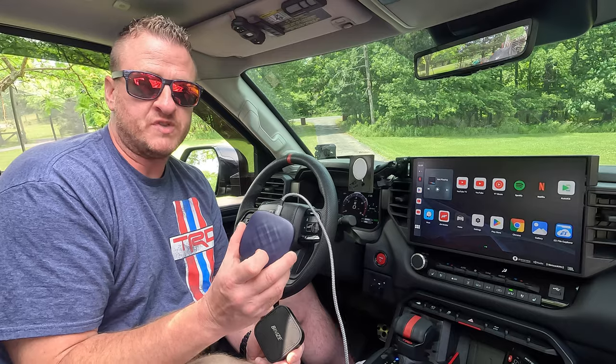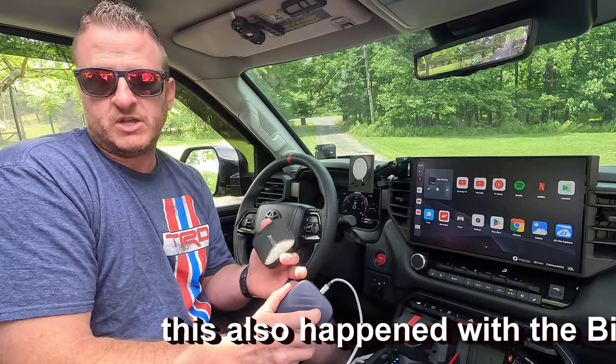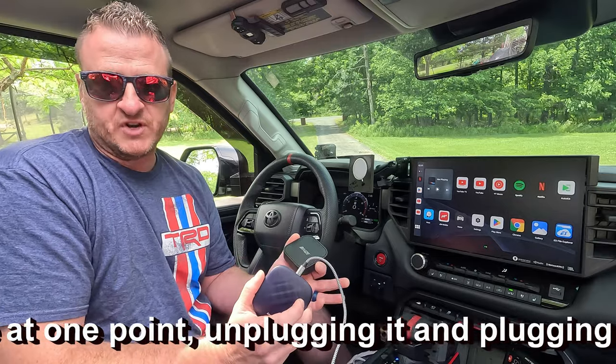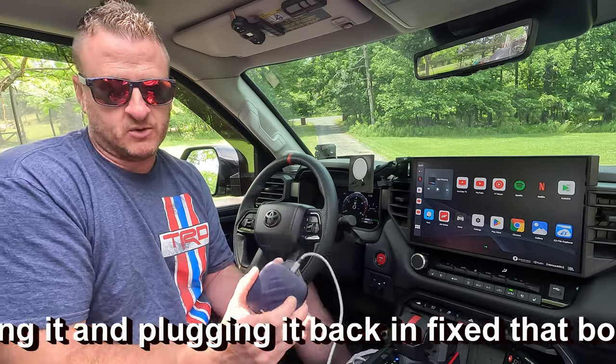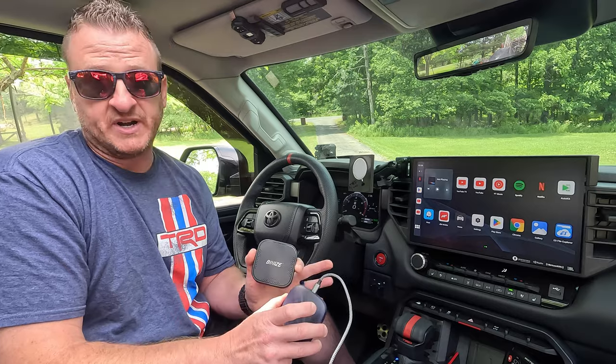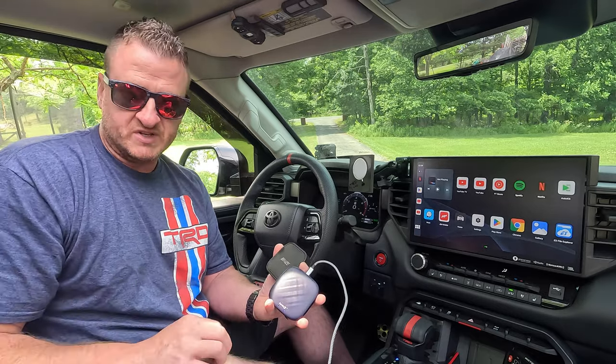The only thing I had to do when I very first installed it — the audio was a little bit off; it wasn't playing right through the speakers. So I sent them an email, they immediately responded, and all I had to do was a factory reset. It literally takes 30 seconds to do. Since then it has worked flawlessly. I just wanted to mention that — full disclosure, I'm always honest with you guys.